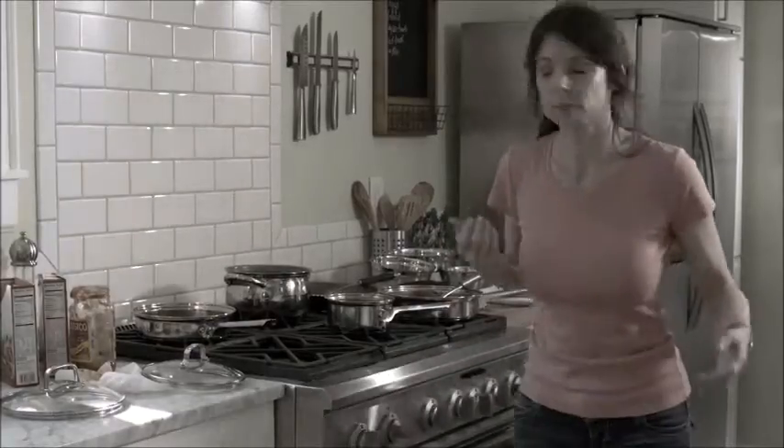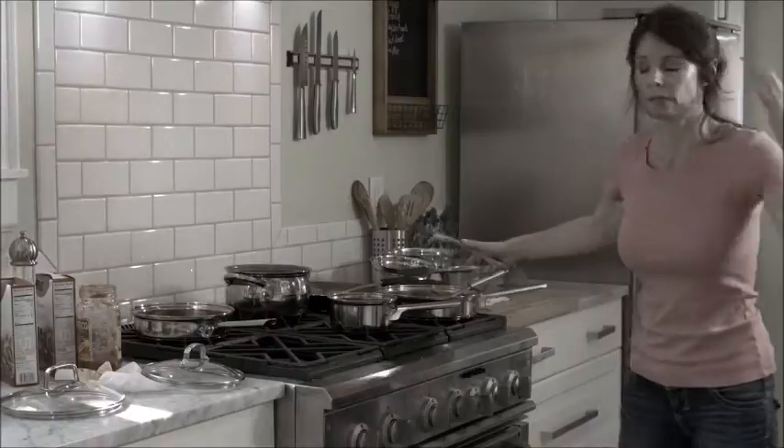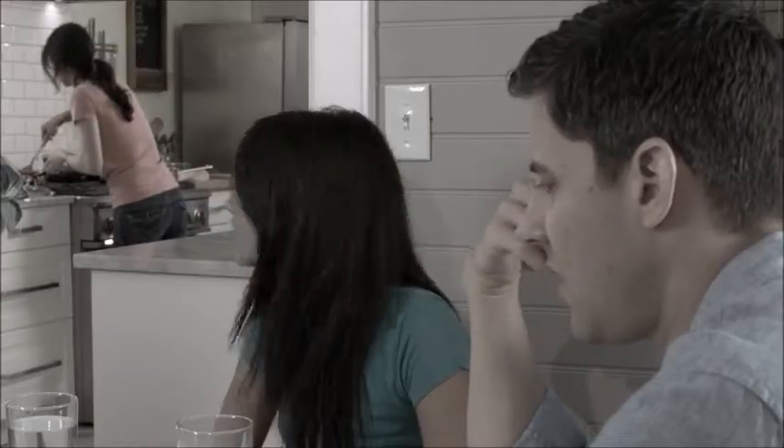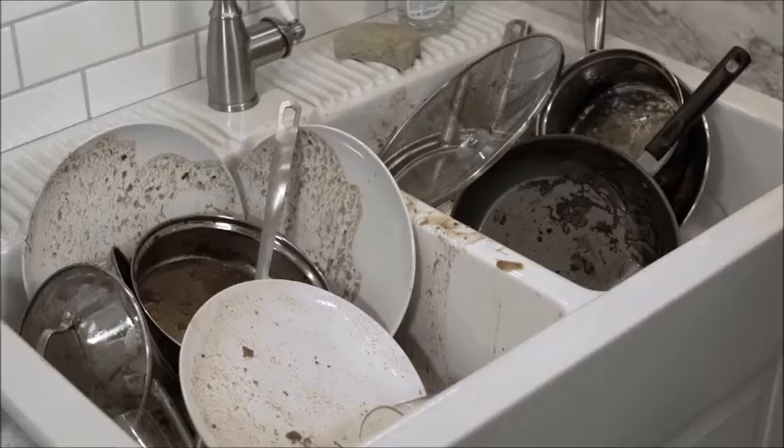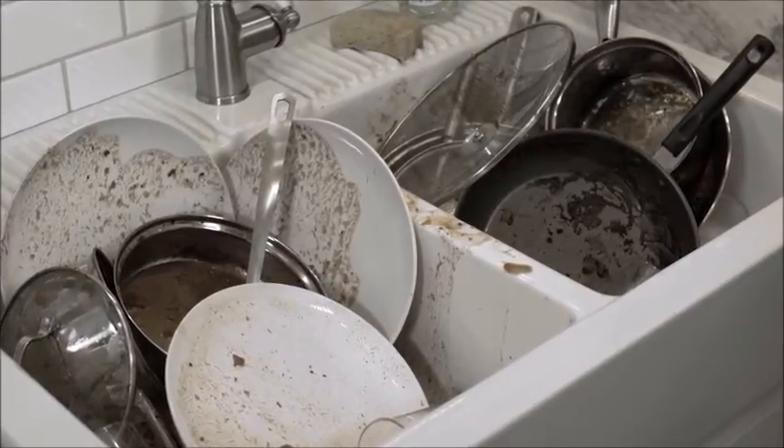Cooking at home should be fast and easy, especially if you're a busy mom or dad. But it's a hassle. You have to manage all those pots and pans, which can lead to spills, accidents, and ruined meals. You end up with a sink full of dirty, greasy dishes that take forever to clean.